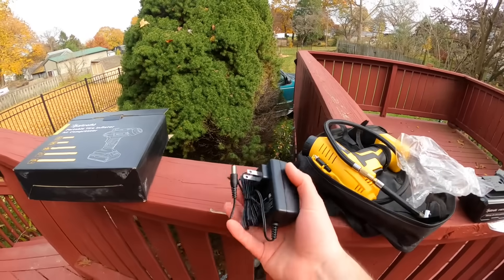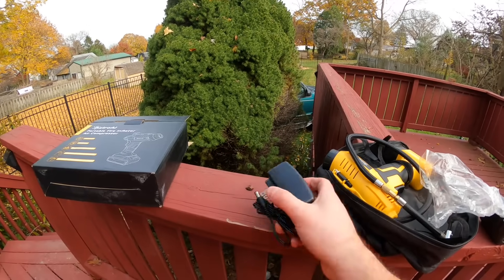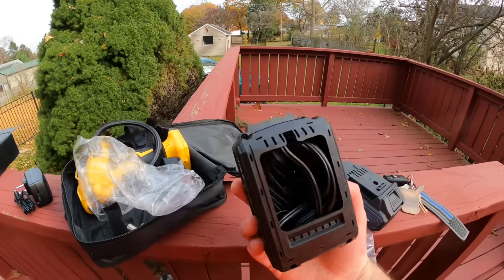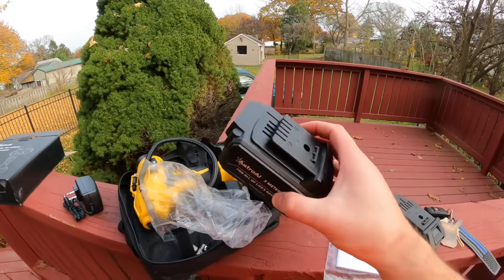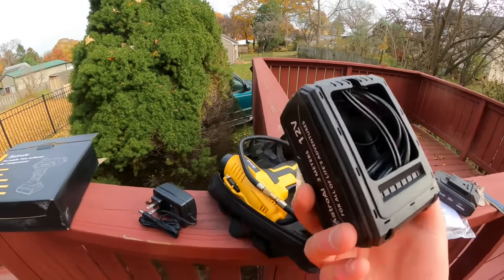You can charge it from inside a wall outlet, and there also looks to be a plug that you can use inside your vehicle to charge the battery with your cigarette outlet as well.